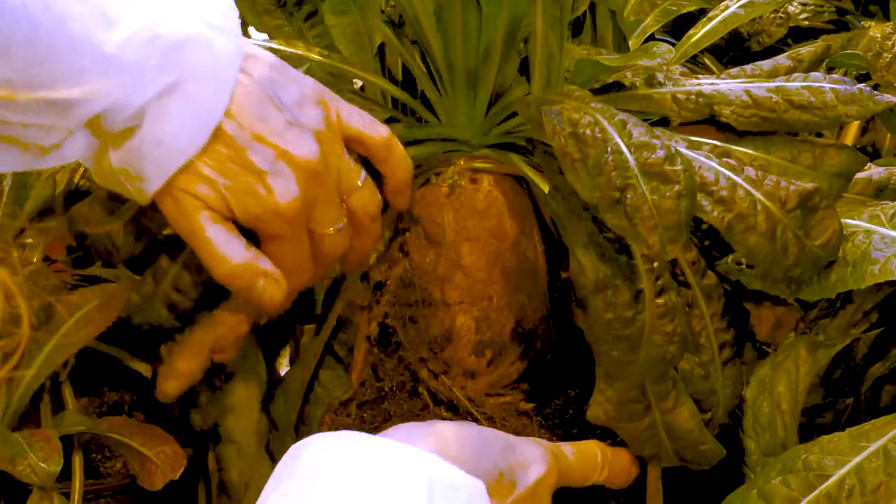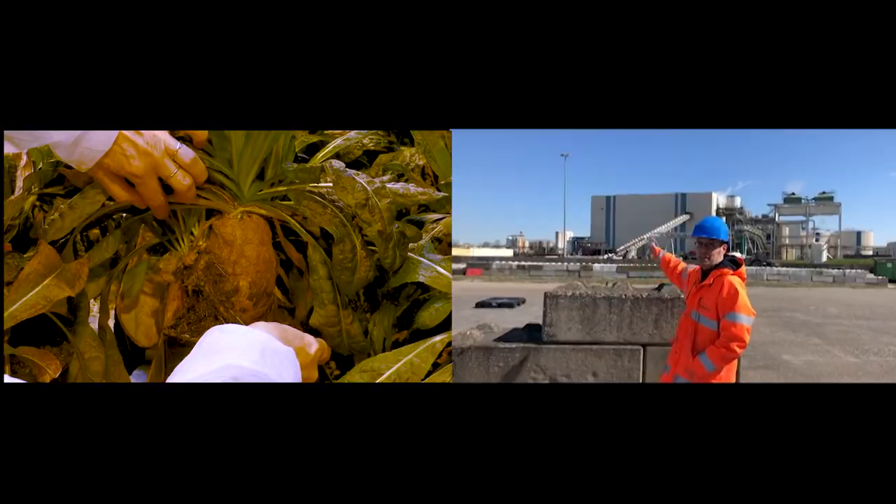Root chicory is a crop which has big roots. It's a crop cultivated for the production of inulin. Farmers grow this crop in the field because from the roots food fibers are extracted. The roots eventually end up here.